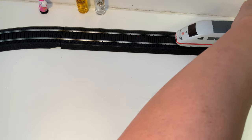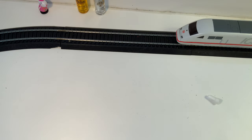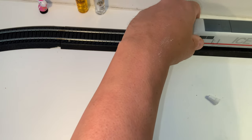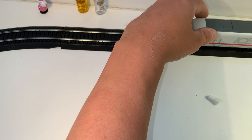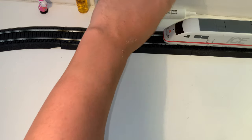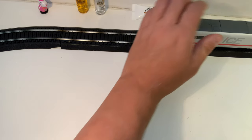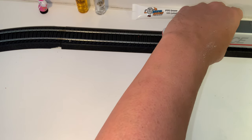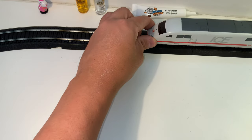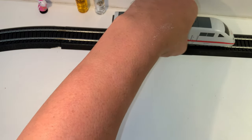Has this got traction tires? Yeah — it's a European thing to have traction tires; they seem to use them more than we do. Well, I can hear the motor but I don't hear it driving. There's a chance that it's DCC and it's just not getting enough voltage? Maybe that pantograph screw came down and jammed the motor?